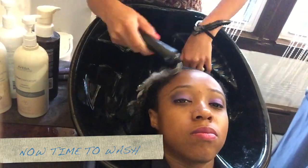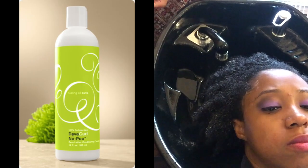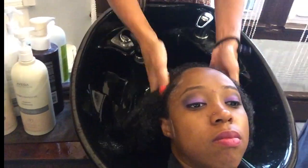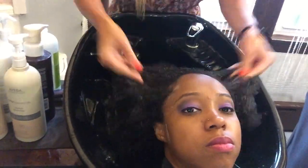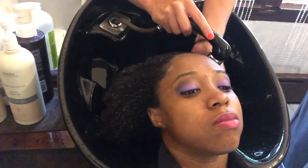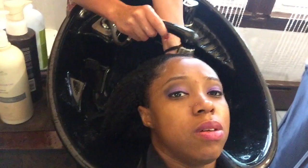Now it's time to wash my hair. She's making sure my hair is soaking wet and then she applies the DivaCurl No Poo Shampoo. This shampoo is actually sulfate free. You can see she's working the product into my scalp — she's not rubbing my hair and flipping it all over the place. We want to make sure that we reduce the amount of tangles.